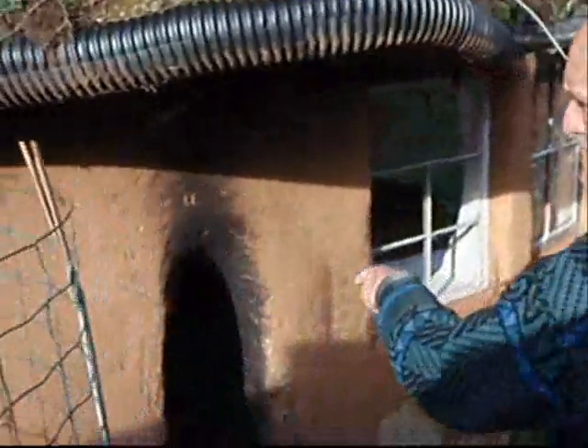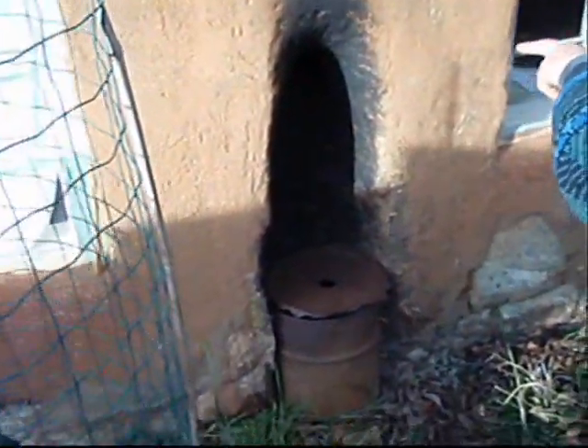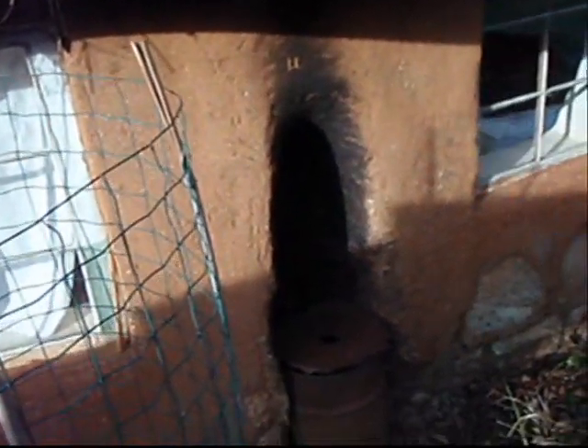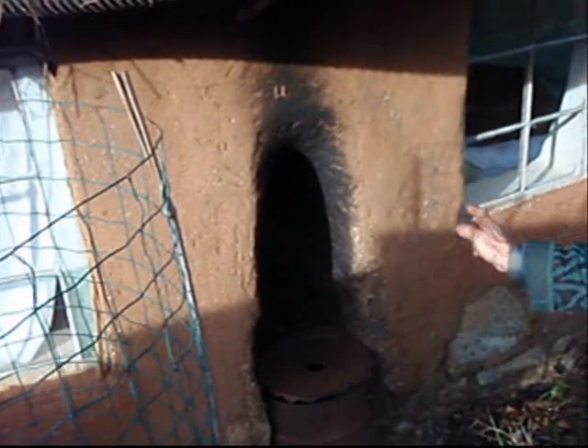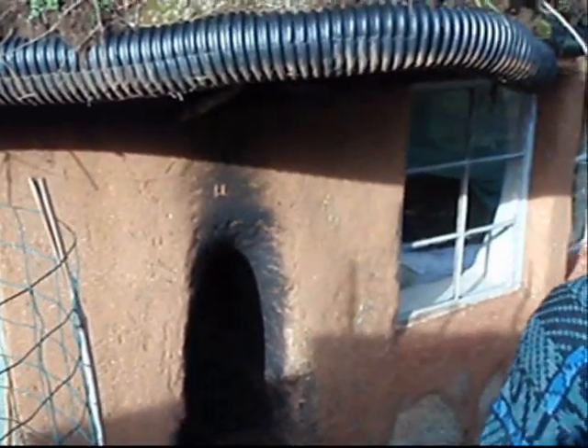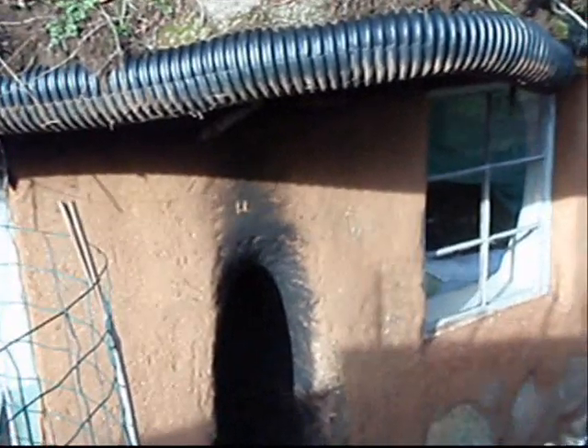This is Ianto Evans explaining the problems in the design of this rocket heater. After the combustion chamber, the warm exhaust travels back and forth under two big beds. It's with this rocket heater that it was discovered that four-inch duct is too small.